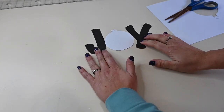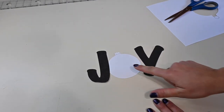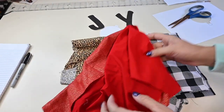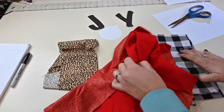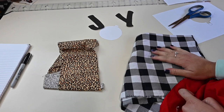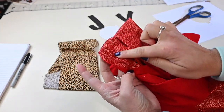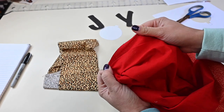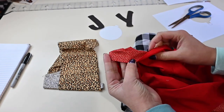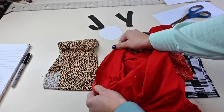Here are my letters and my ornament. Now I'm going to grab some fabric scraps to cut out my letters and ornament to attach to the front of my bodice. I have a leopard print, and I also have a fabric with a gold leaf pattern on it. I'm going to do the actual ornament in red, and then use the gold leaf fabric to make the square top of the ornament. I think that's going to be really cute as a little accent.